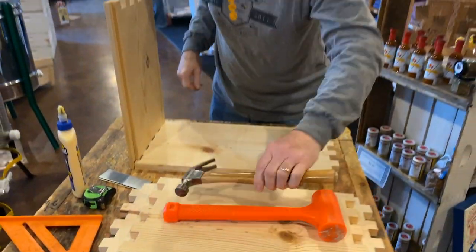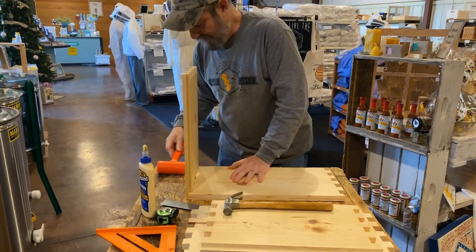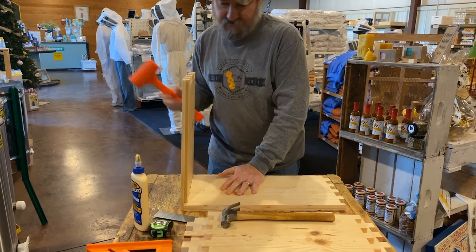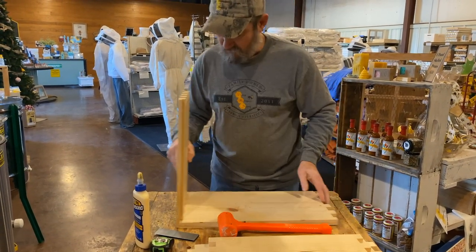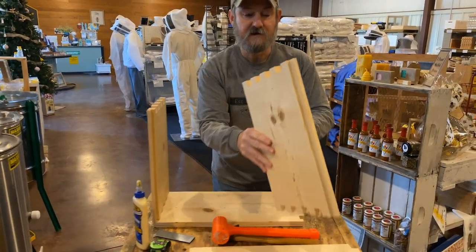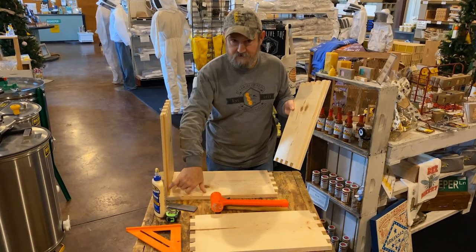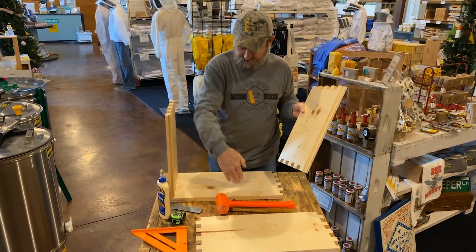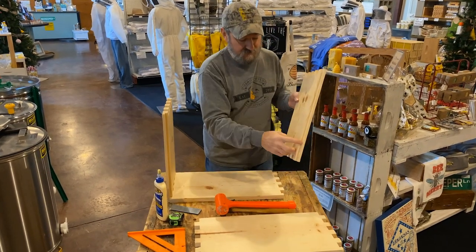This is where your hammer comes in. Your rubber mallet is just a lot more forgiving than the steel hammer. You've got that one set and you're ready to set the other end. Make mental note: here's your rabbet — this is the top of the box. Your handles are closer to the rabbet side. We're good.